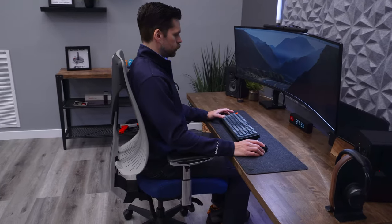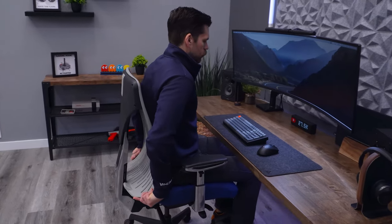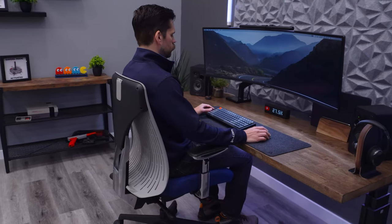The last fit consideration is back width and back height. Figure this out before you buy — measure something you're currently using to see if the chair you're looking at will be restricting. If a chair is too narrow, you cannot change that. Some chairs do have back height adjustment, though the Leap and EMEA don't, which gives flexibility for taller individuals.